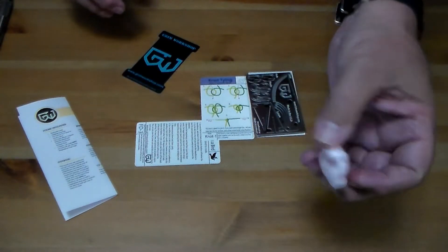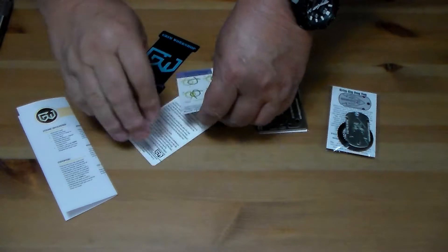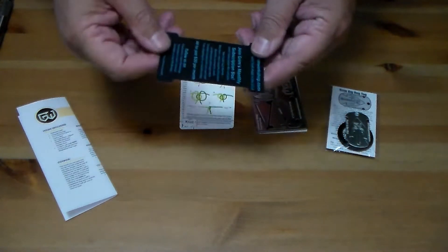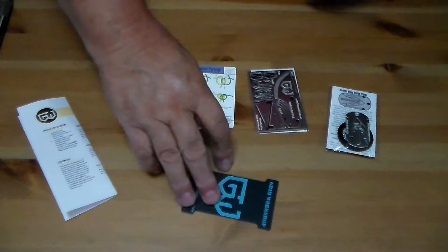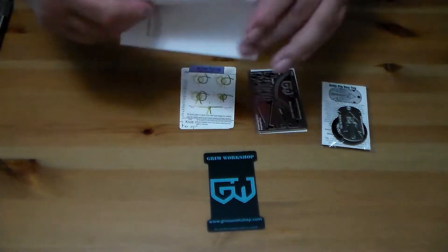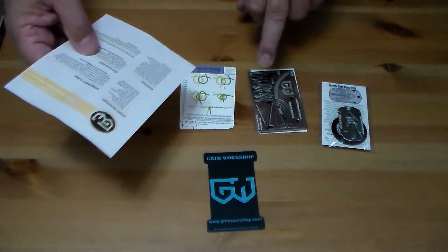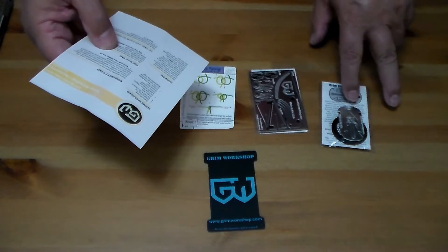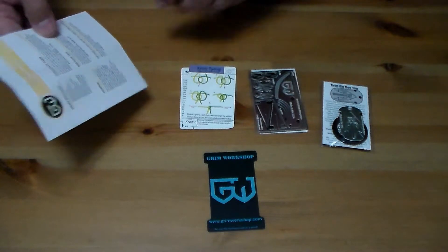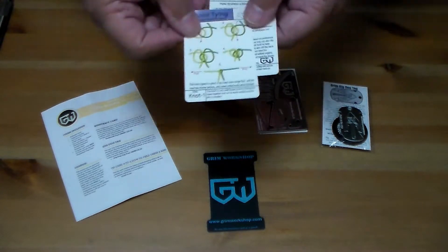We've got our peanut, which I think is kind of cool that they put that in there every now and then. Got a couple of tip cards and Grim Works spool cards, so you can wrap some cordage around it to carry with you. And then the card that explains what everything is — we have a bushcraft card, a gig dog tag, and then the tip cards.